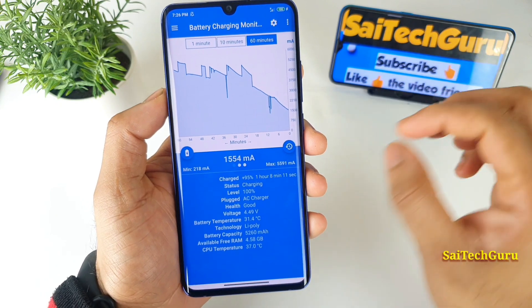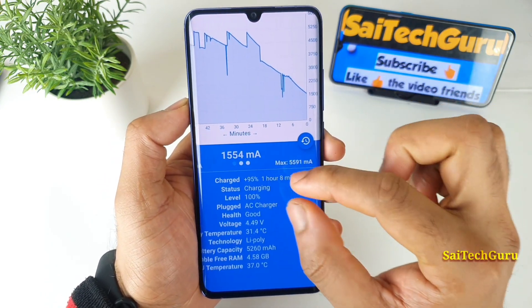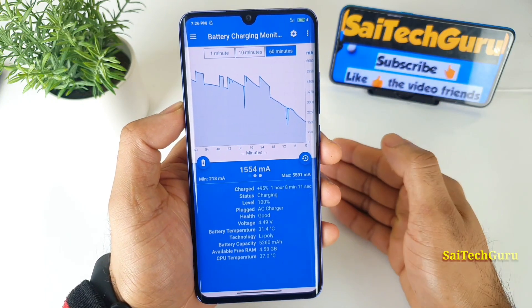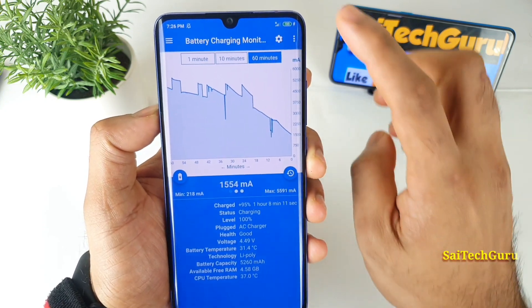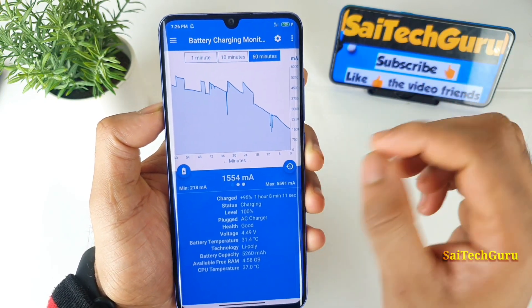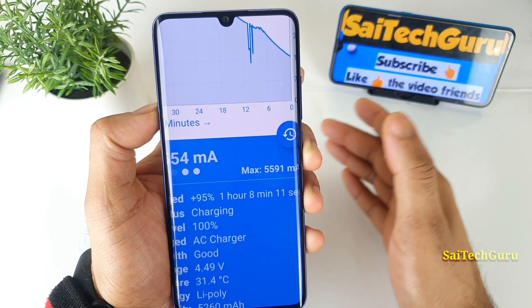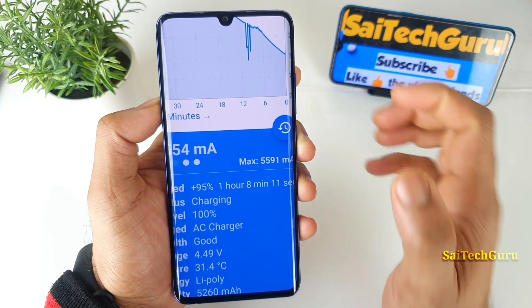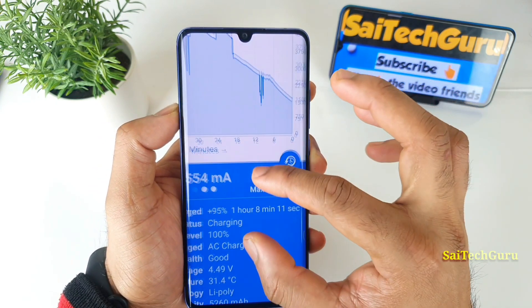As you can see, it took about 1 hour and 8 minutes to completely charge the battery. I started the test from 5%, and right now it's at 100%, so overall charging 95% took about 1 hour and 8 minutes. If you consider 100% from zero, it might take close to 1 hour 15 minutes.